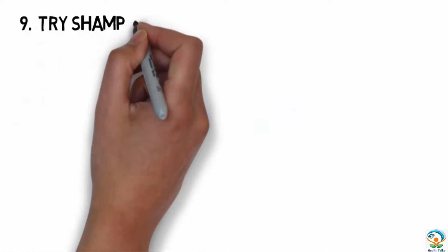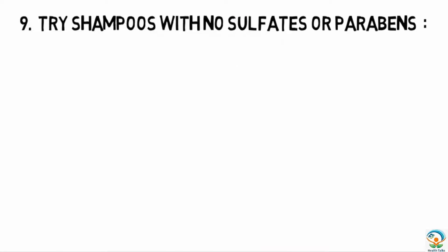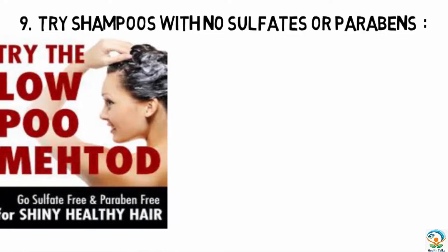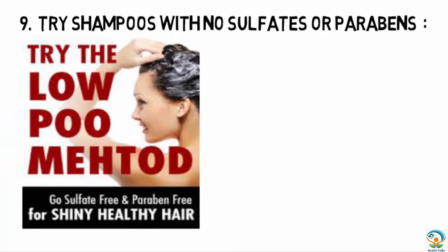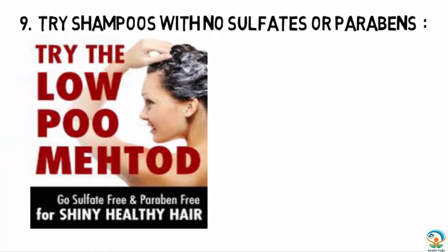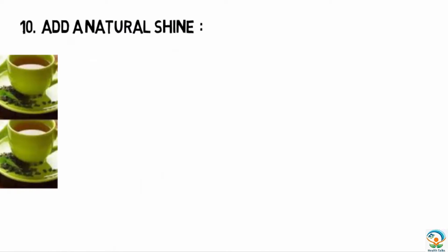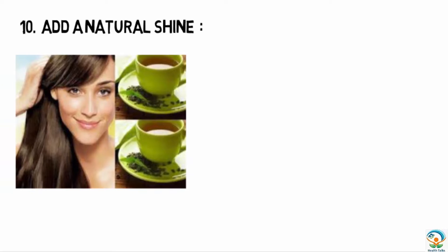The ninth tip is to try shampoos with no sulfates or parabens. Sulfates are the chemicals that make lather in shampoos, and parabens are preservatives that can cause irritation and eye problems. Both are not healthy for us or the environment, so try to use natural cleansing shampoos.